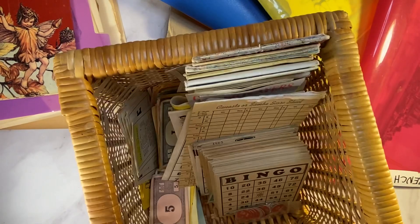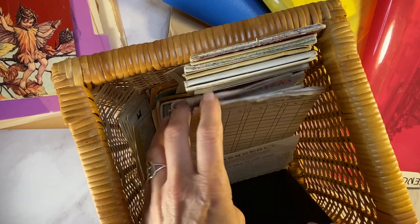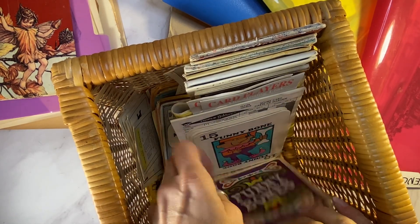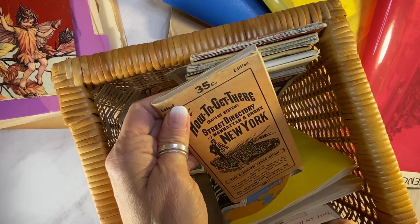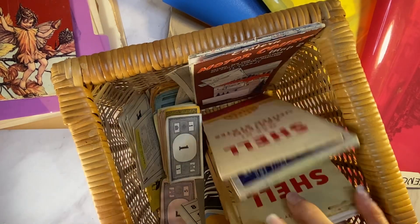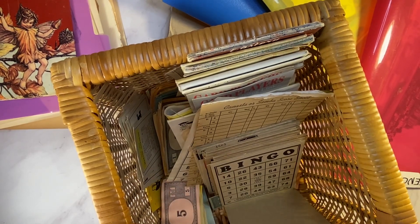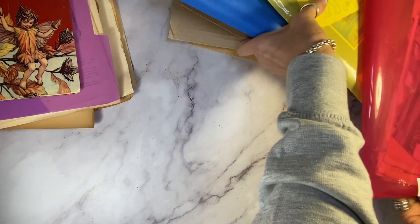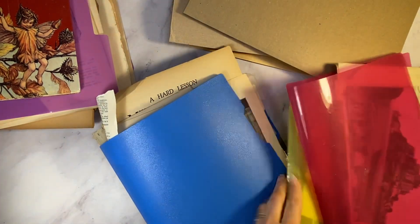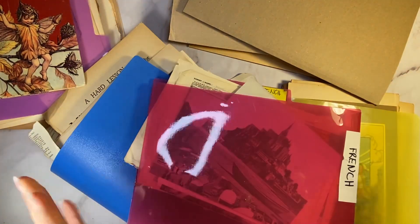I've got about 20 of these different baskets, and this theme here is all game cards. So I've got all my bingo cards in here that I collect, game score cards, and I also have vintage maps in here. Some of them I can't part with, and also my vintage and antique Monopoly money and pieces. I could go on and on forever because I have way too much stuff, but that's why my journals are always jam packed with treasures from the past.